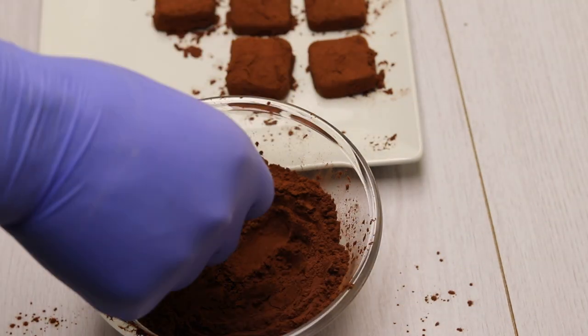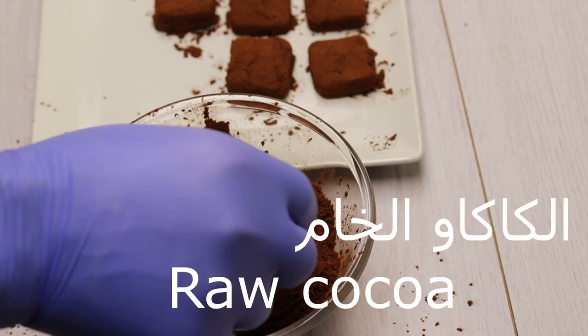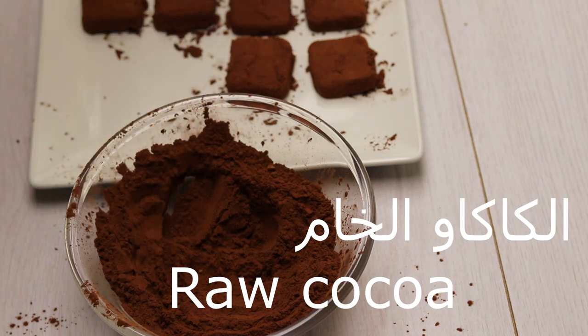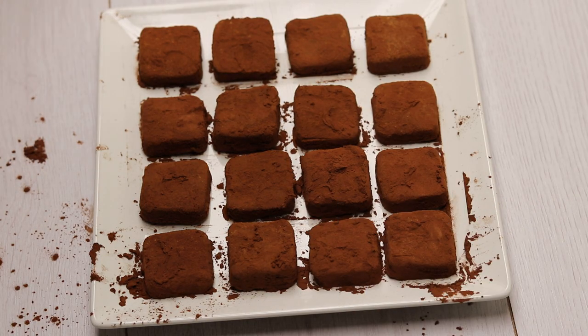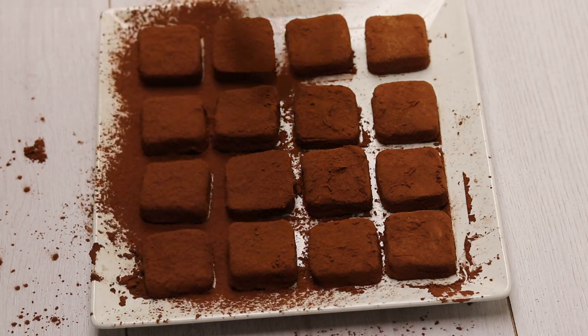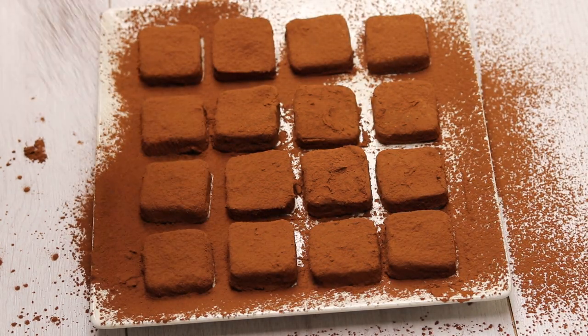We can add cinnamon or any type of spice to the dough — this is optional. We can also coat it in raw cocoa. The taste is very special and distinctive, and it is especially good for the elderly as an alternative to biscuits.